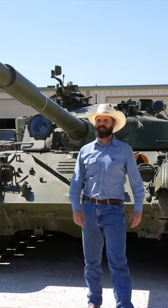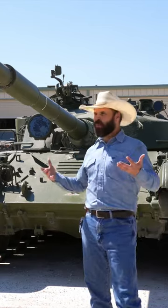That's a tank. I'm over here at DriveTanks.com. It's an absolute wonderful place here on the beautiful Ox Ranch in Uvalde, Texas. This place is amazing.